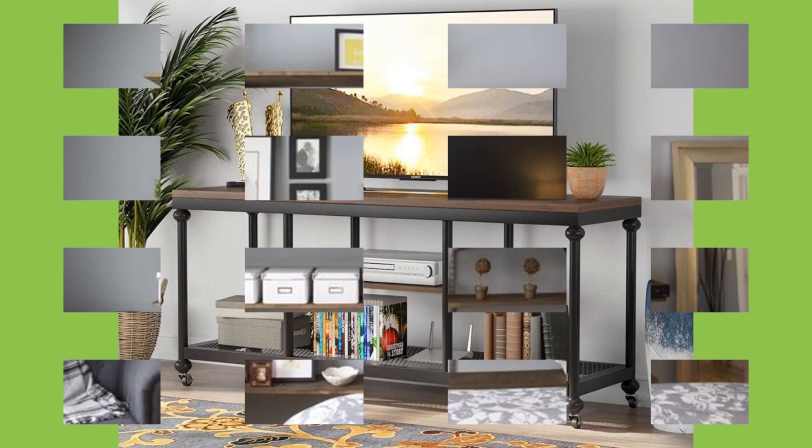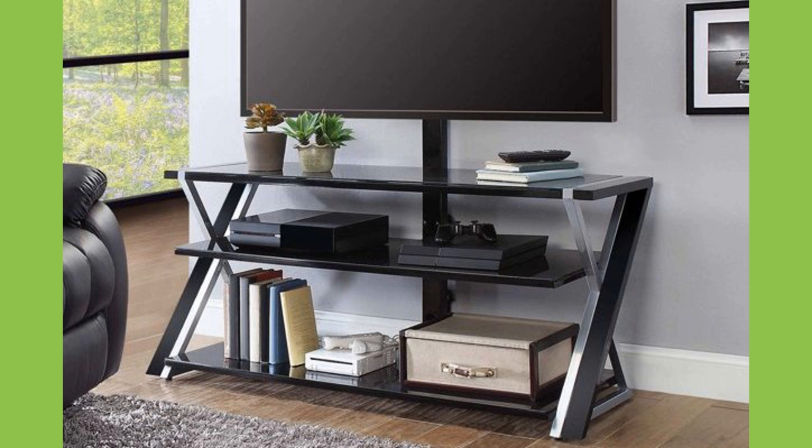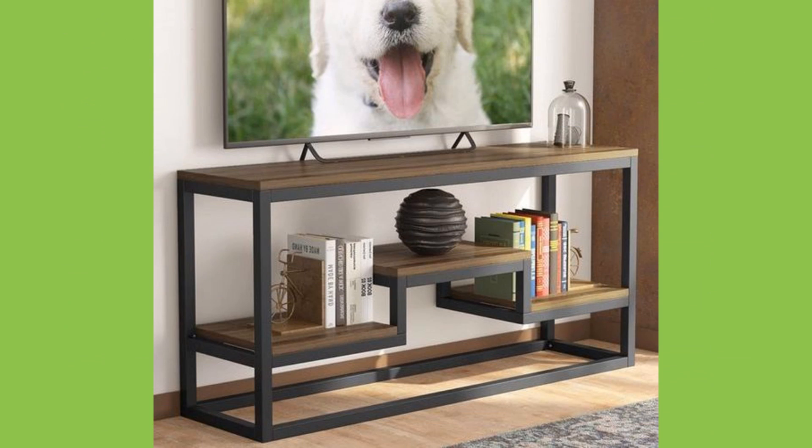If you have a minimalist modern space, an open stainless steel rectangular box is ideal, providing ample surface space for your flat screen TV as well as versatile storage for decorative items and multimedia gear.